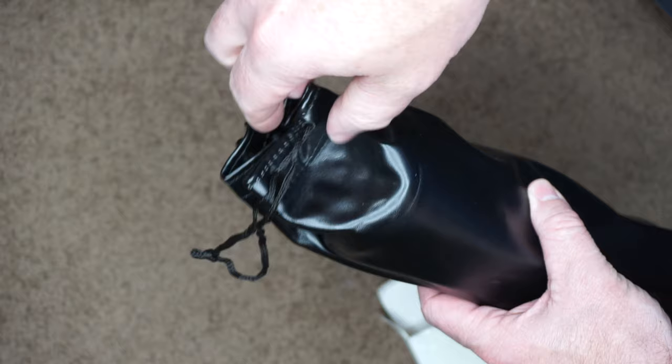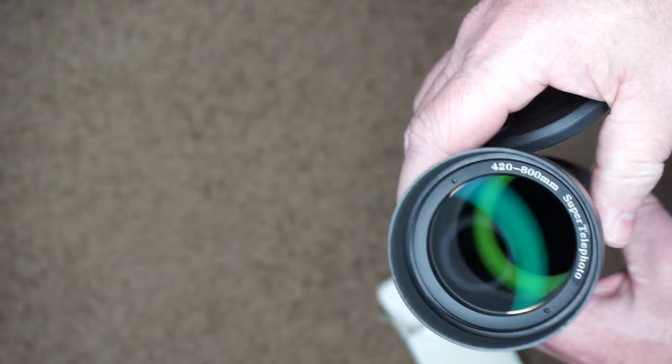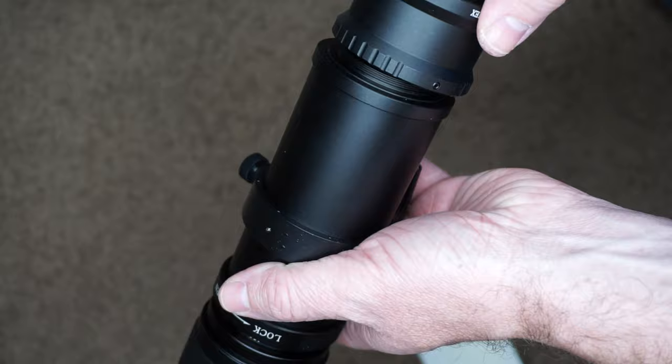My initial impressions with this lens — I was actually a bit surprised. In my head I was thinking a hundred bucks, it's probably like some plastic thing, but it's actually really sturdy construction. It's made of metal, a pretty solid build, and the glass on this seems pretty decent as well.